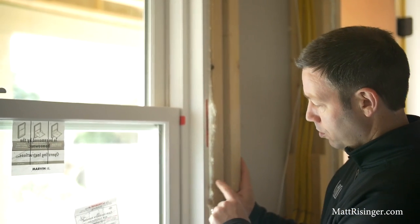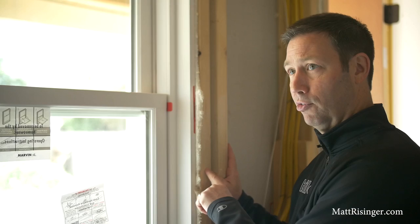On today's video, I want to talk to you about the last step on your window install — sealing for both air and water between the window jam and the framing.